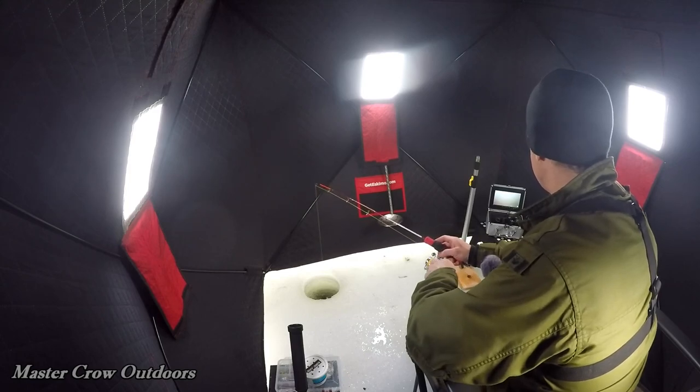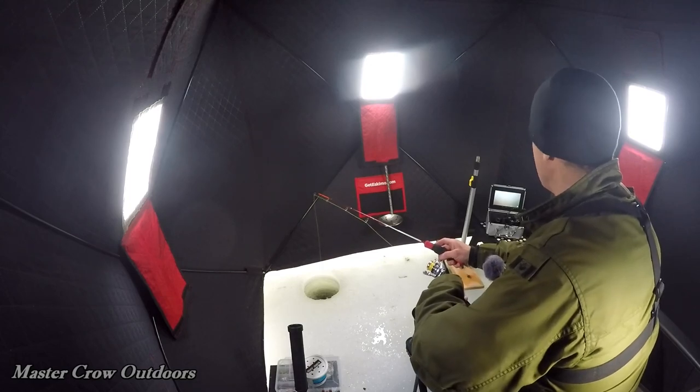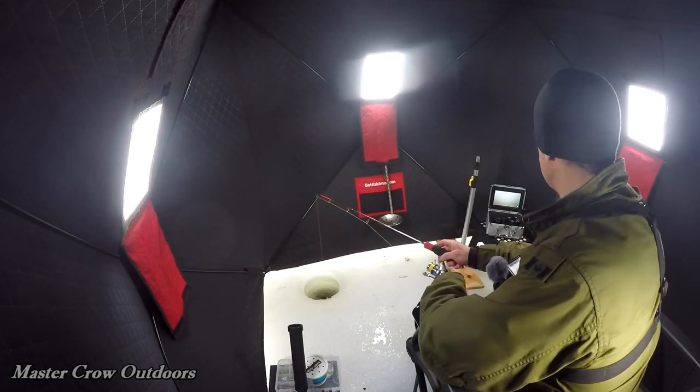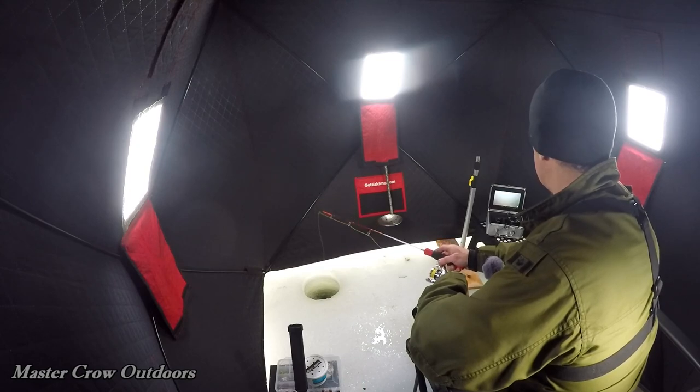Man oh man guys, just had a big trout come in. He looked at the bait hard a couple of times — bugger never took her though. Nice fish. I'm going to say probably 14 to 15 inches, well over a pound.